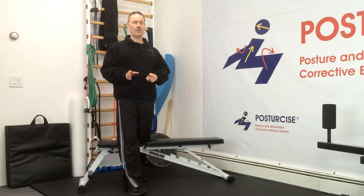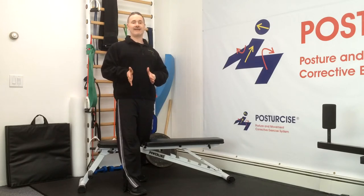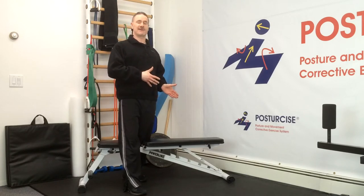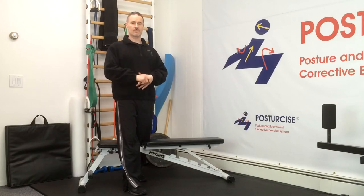If we do not know what our unique posture and body alignment issues are and we attempt any of these exercises, most of the time we're going to be strengthening dysfunction, and it's going to lead to more pain and injury. We all have a tendency to have a favorite shoulder to round, a favorite shoulder blade to elevate, a favorite side to lean our head to or rotate to. Unless you know what that is, you will not be able to incorporate the corrections into these six basic exercises, and you'll just be strengthening your pattern of moving into that side of asymmetry, which is going to contribute to dysfunction.